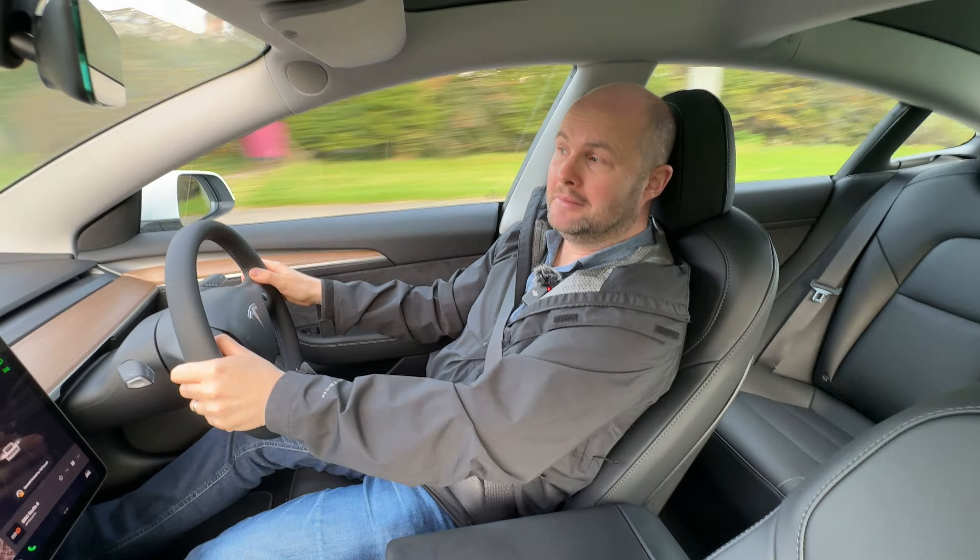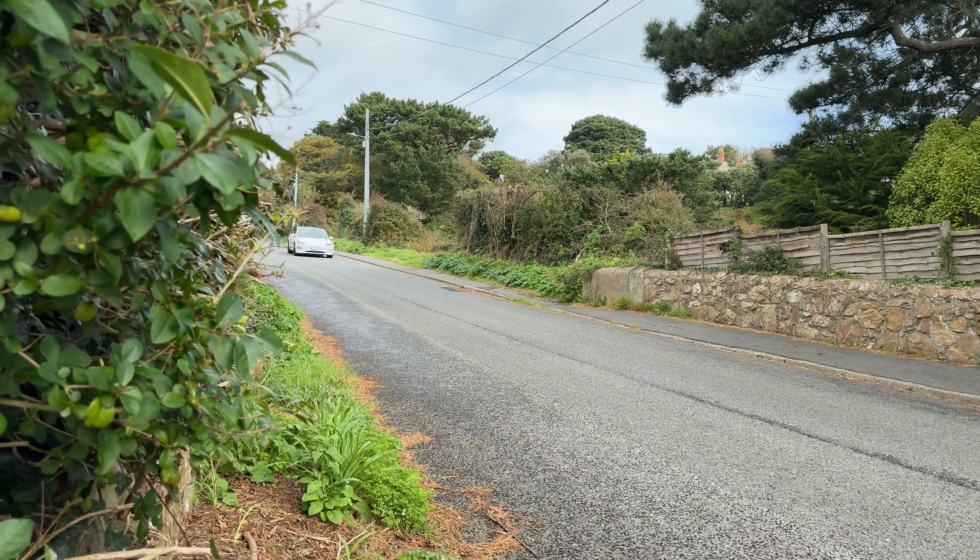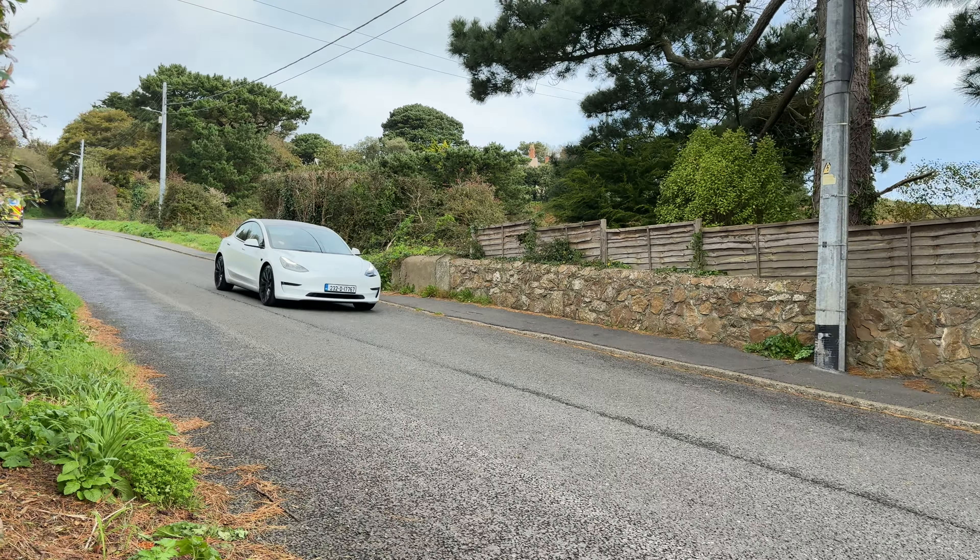I plugged in with about 30 kilometers left in the morning, went off and grabbed a coffee, nursed a hangover for about 29 minutes, and came back to 400 kilometers in the car. No one else can really compete with that. Even the cost of the superchargers isn't as expensive as ESB — so it's another thing to consider.